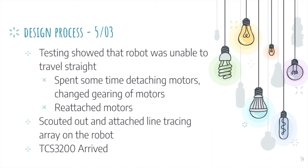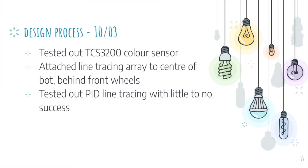Next, we tested the robot after attaching the microcontroller and motors to the chassis. However, we realized the robot was unable to travel straight, so we spent quite some time detaching the motors, changing the gearing, and then reattaching them. Luckily, the robot was able to travel straight afterwards, and we managed to attach a line tracing array to the robot. We also tested the TCS3200 color sensor and attached the line tracing array behind the front wheels, which turned out to be a grave mistake later on. We also tried to implement PID line tracing with little to no success.